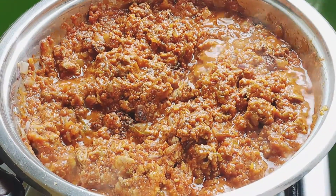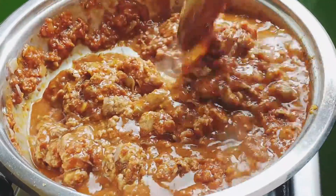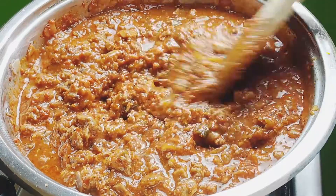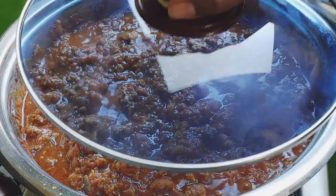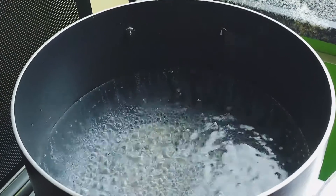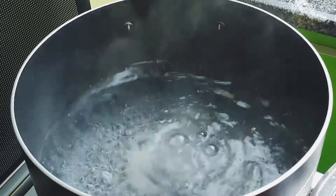Add in your beef stock or water and stir again until everything is well incorporated. Turn the heat down to low, place the lid over the pot, and continue to simmer the meat sauce for about 10 to 15 minutes until the meat is cooked and the sauce has thickened up slightly.